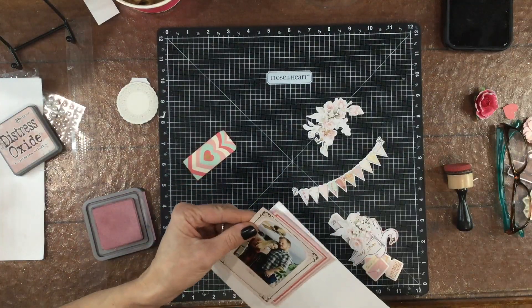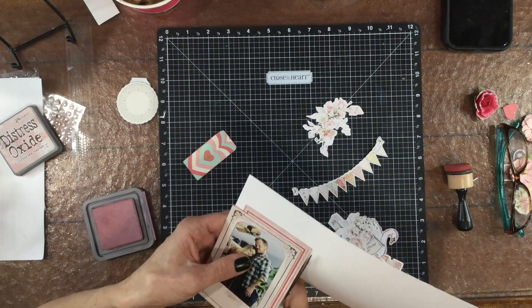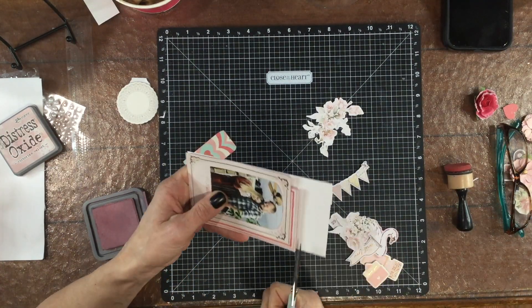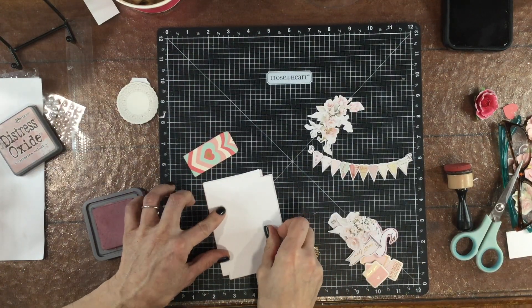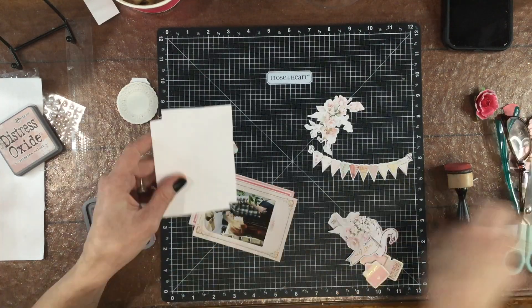Now I'm using some thick white cardstock from my stash to attach behind this little mini photo cluster. This just makes the photo a little more sturdy, and that way when I pop it up on some foam it won't sag once I have it on the layout for a while.